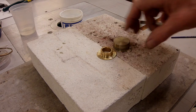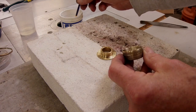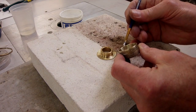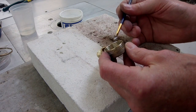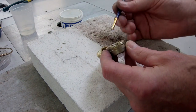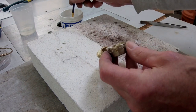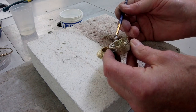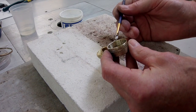So I'm going to show you how I do this. I take a small artist brush and I just paint on some flux all around the rim of this outer cap.